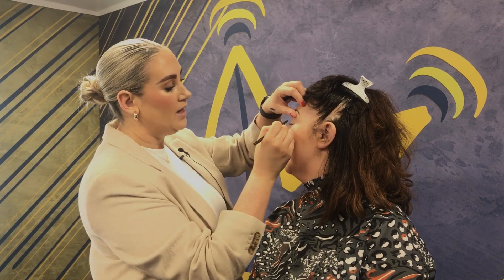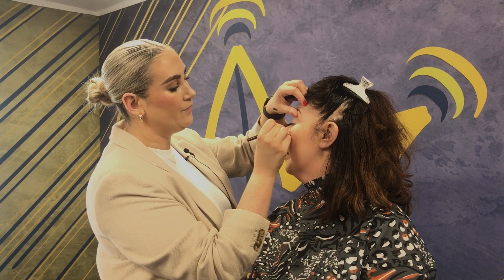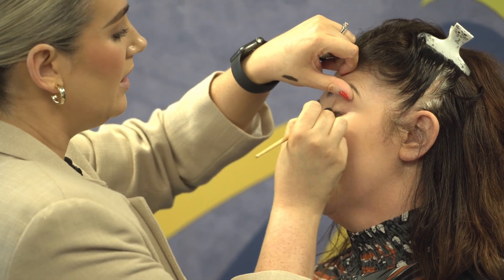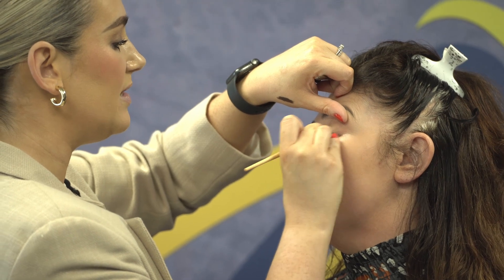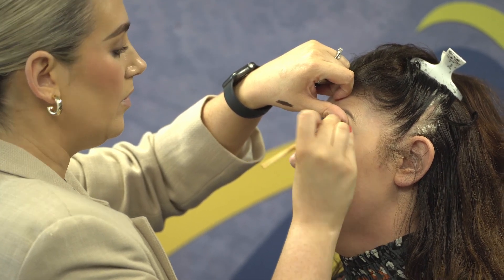I'm using the back of my hand to warm up my eyeliner. I'm going right in by the lash line, stopping, then taking my fluffy brush, almost pinching the bristles, and that just gives a beautiful smoky look to the eye. I only applied a very small amount of eyeliner.